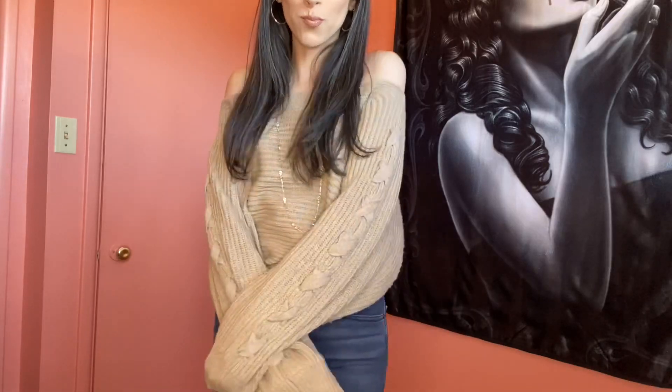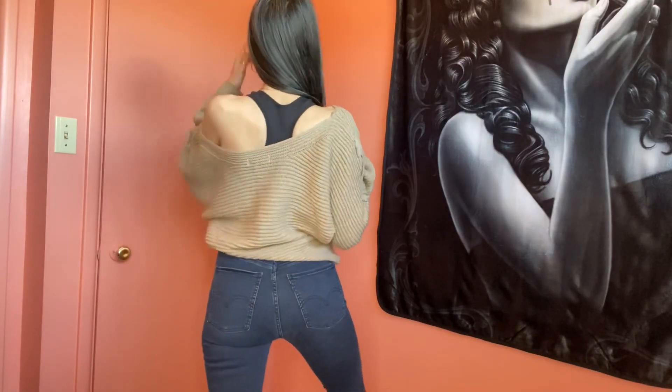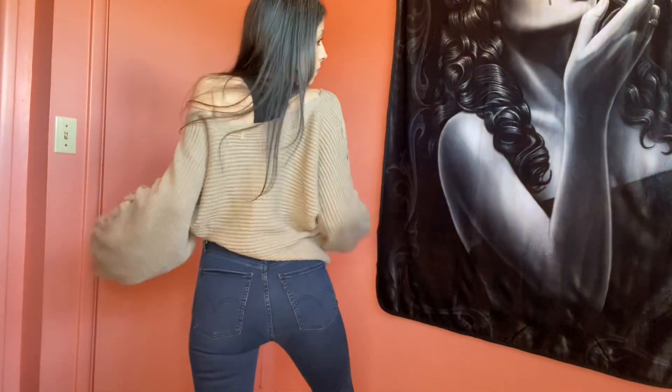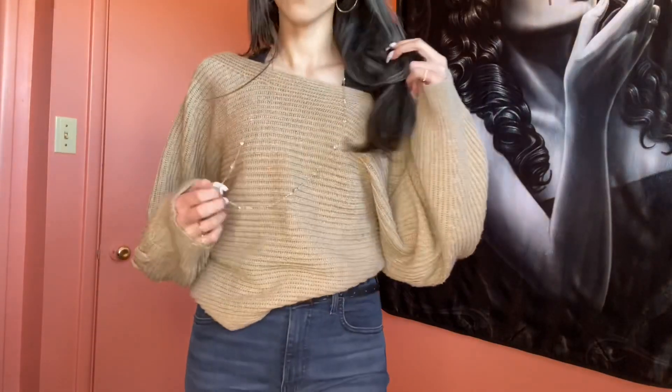The next one is again in that same earth tone family with a nice tan. I love the off-the-shoulder aspect and this really cute braid down the side. From the back, from the side, it's so feminine. It's still nice and warm. Here I'm doing just a little side tuck, but I feel like there's so many different things you can do with a sweater like this. Just a long gold necklace and some gold accessories.